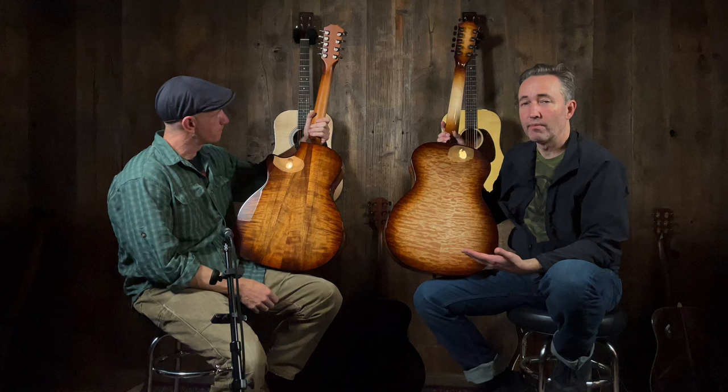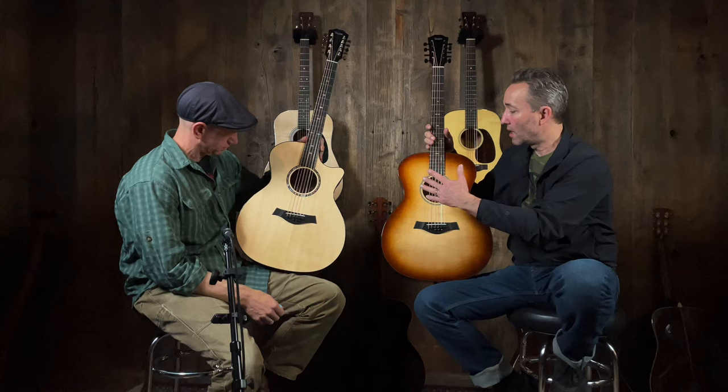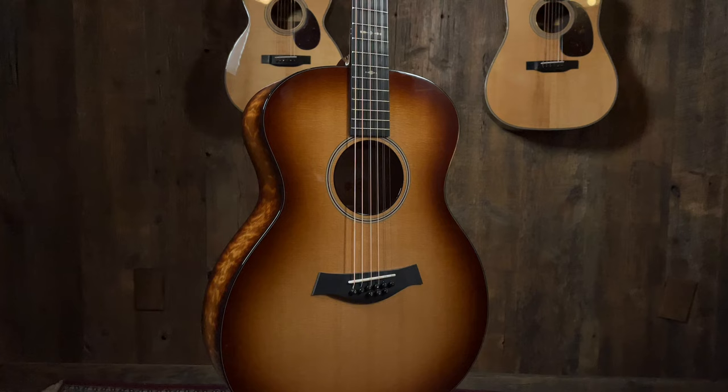These can only be done in the custom shop — there's no base model that Taylor makes — so you might as well throw some fancy wood on them. We've got maple and koa, both amazing. One has no cutaway and no pickup, though a pickup can be installed if you prefer. The other has the cutaway for getting up top, plus electronics so you can plug and play. Both are super fun — nine-strings are just fun.